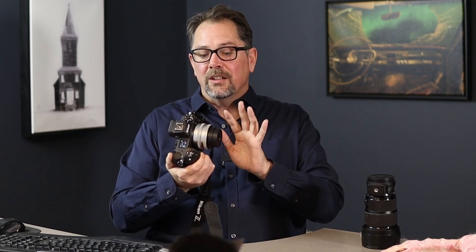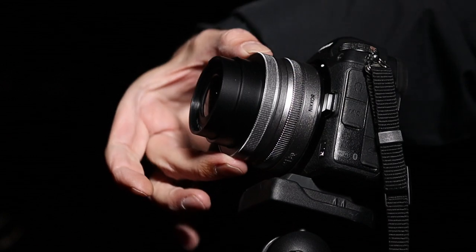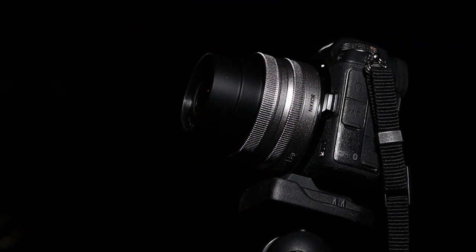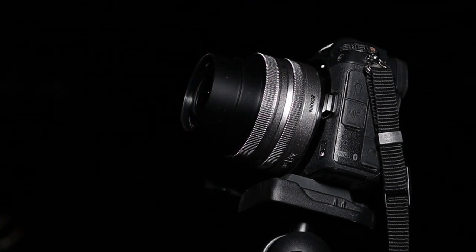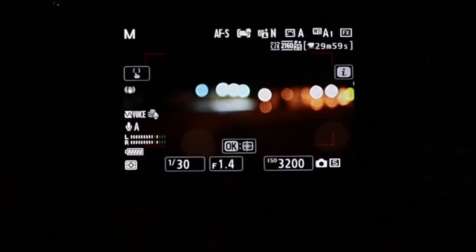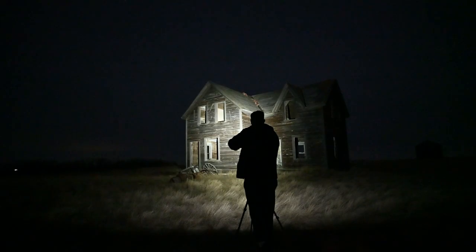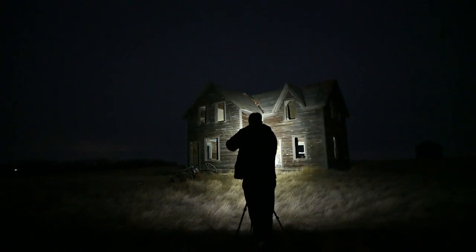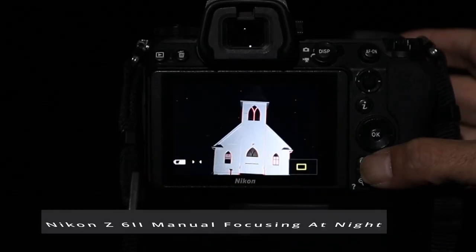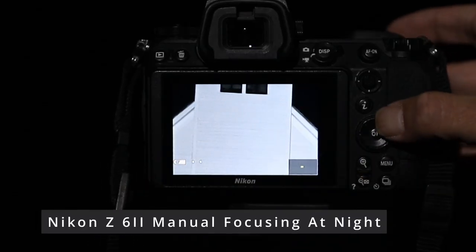Now let's look at the lens. There are two rings on here — a zoom ring and a focus ring. For your zoom ring, let's just make sure your lens is open wide. With your focus ring, you're going to notice things will go in and out of focus when you play with it. You can use a flashlight if you need to assist you. I also made an entire video on how to manually focus with this camera — there are a lot of surprises and hacks that will make this process much easier.